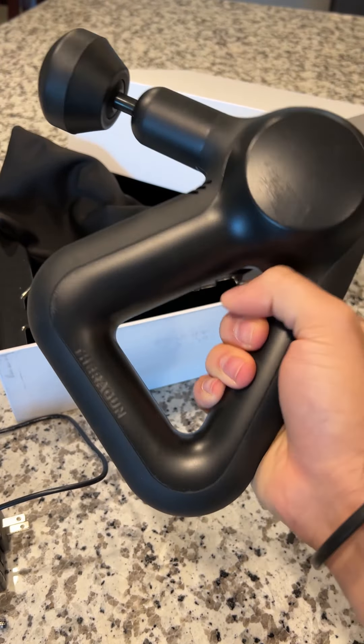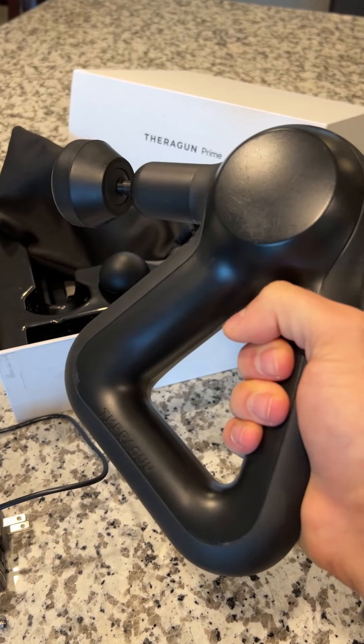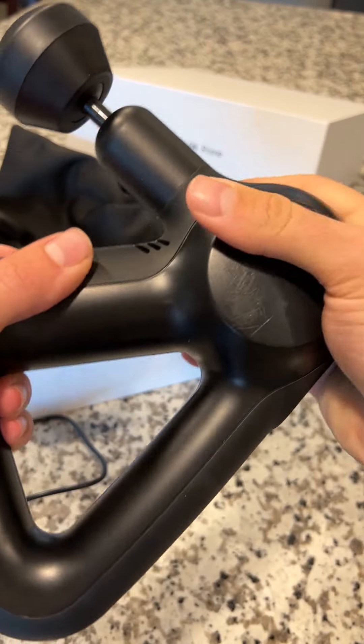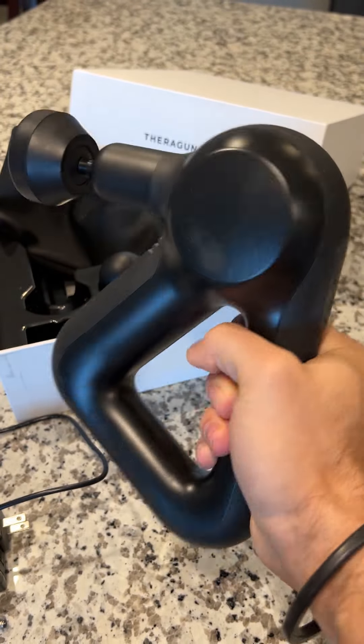To charge, you just plug the cable into an outlet and then plug it into the Theragun right here on the bottom, and it'll be charging. The battery life you get is 120 minutes — two hours — which is fantastic because this is the most powerful massage gun I've ever had. Even on the lowest level, if you play a lot of sports or you're just sore a lot, this is great for getting some deep tissue massage and it really helps relieve the pain.